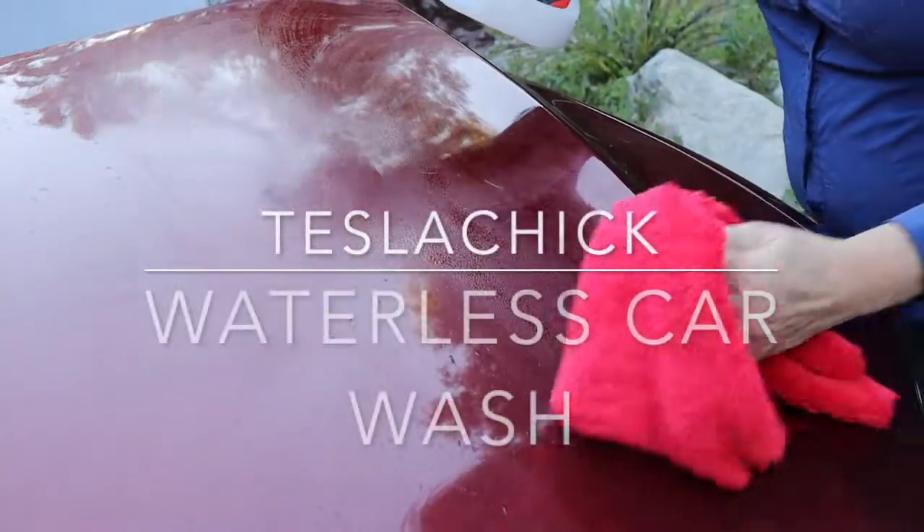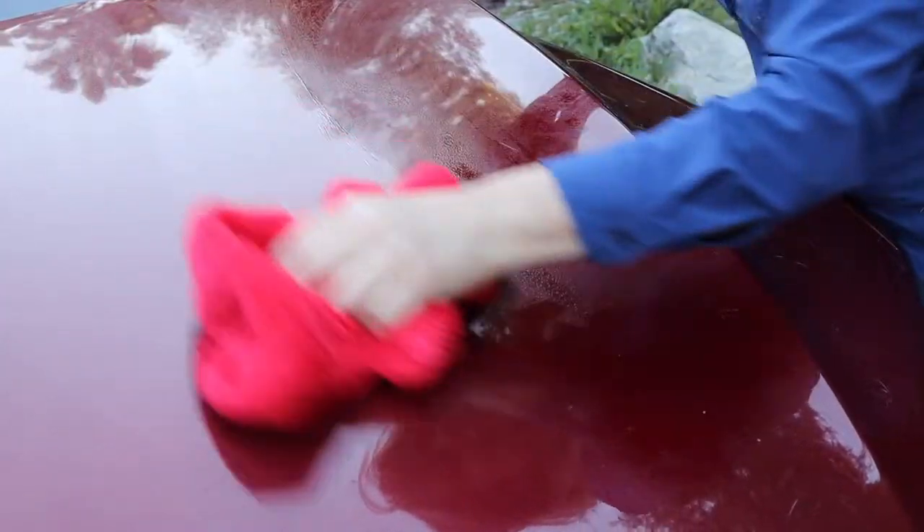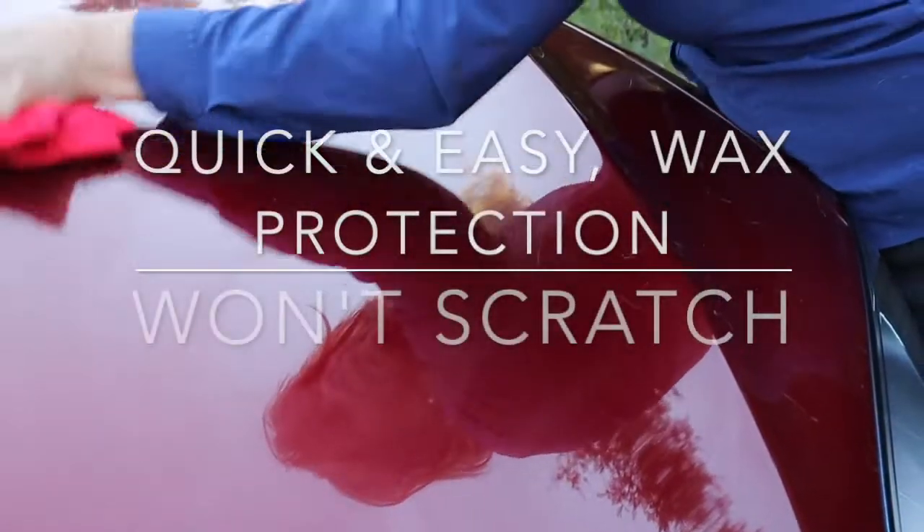TeslaChick Waterless Car Wash. It's quick and easy, leaves a wax protection, and won't scratch.